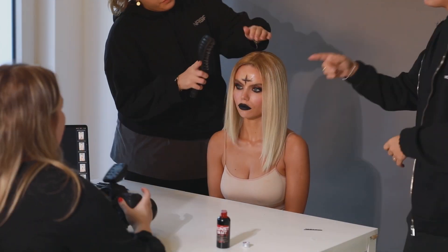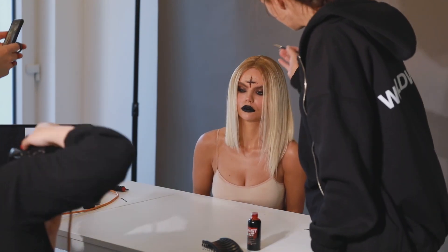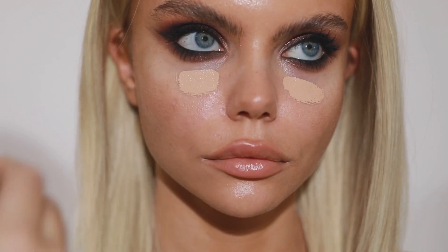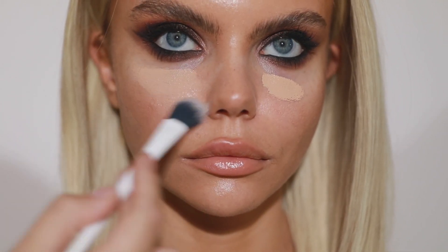In this video we will take you behind the scenes of our Halloween shoot and show you how we created this amazing Halloween look. Daphine will start with a small makeup tutorial and I will show you some behind the scenes of the shoot after.